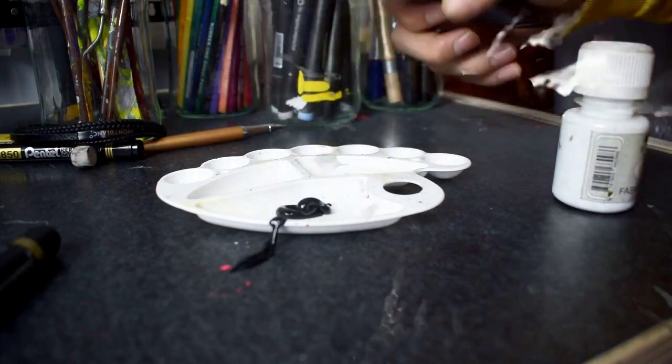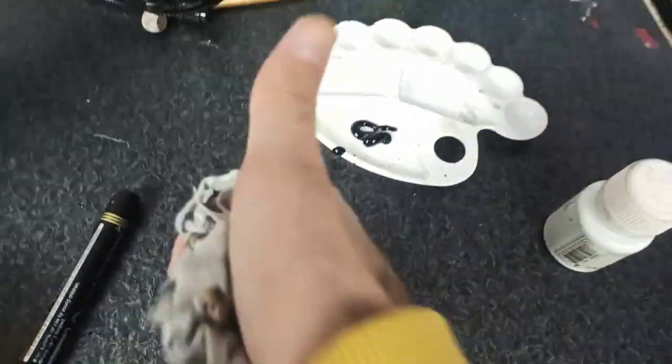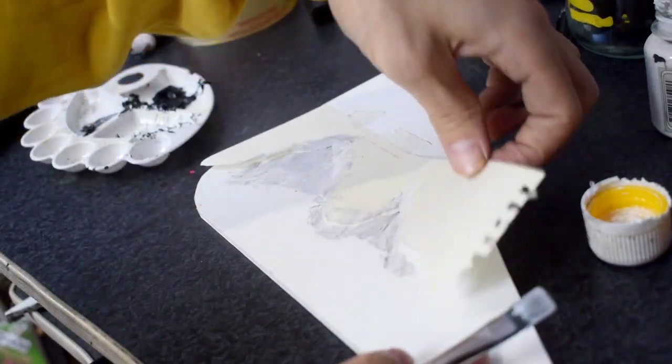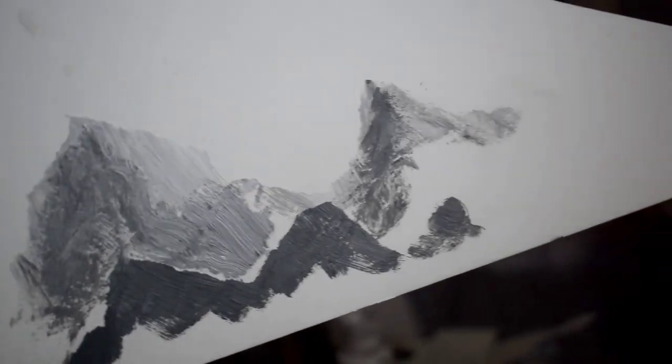Oh no, I messed up — let's clean it first. Before customizing the guitar, let's try on something else. The manta is done and I'm super happy with the result.